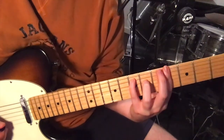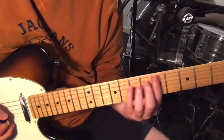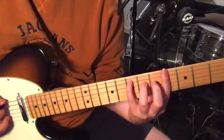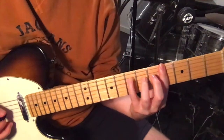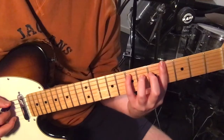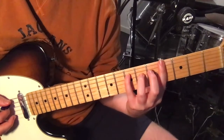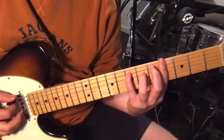Then we've got this E major with a G sharp in the bass. We're sort of stretching out — barring the 4th fret with our first finger, then reaching out to the 7th fret on the 5th string and 6th fret on the 4th. Again playing the bottom four strings.